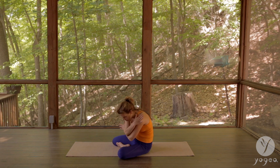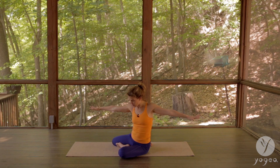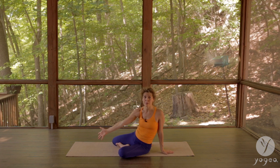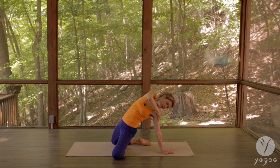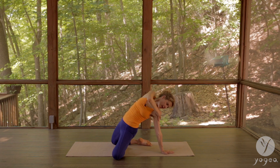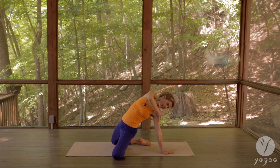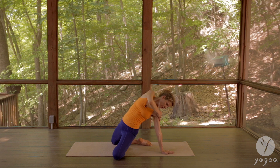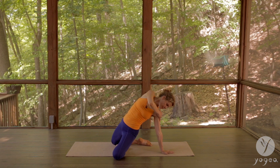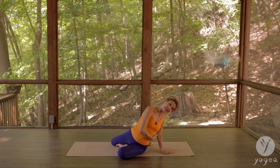Let go of the bind, open the arms, lift the right sit bone off the floor. Left hand onto the floor, lift your pelvic floor, tip forward — grab the left shoulder with the right hand and gaze at your left hand. Open the heart a little more, twist deeper, lower down onto your side.